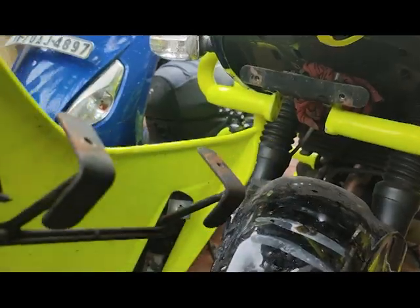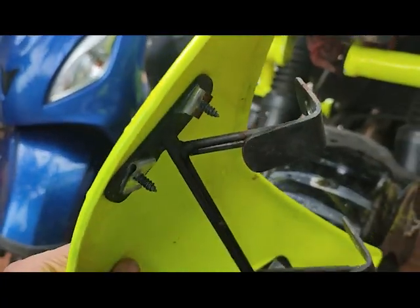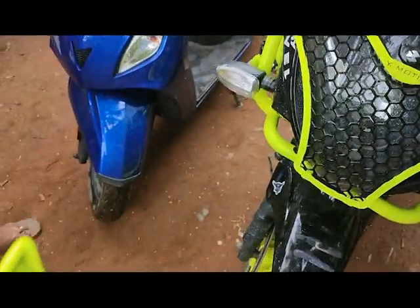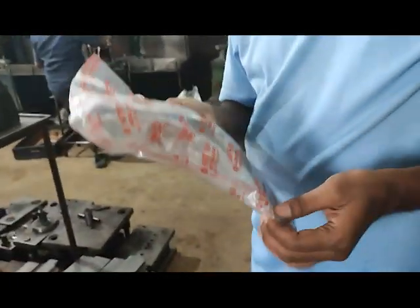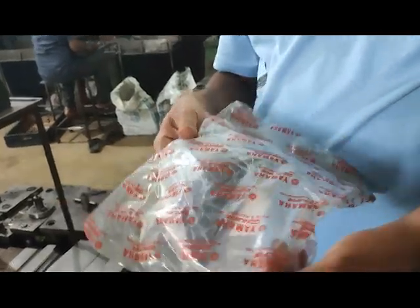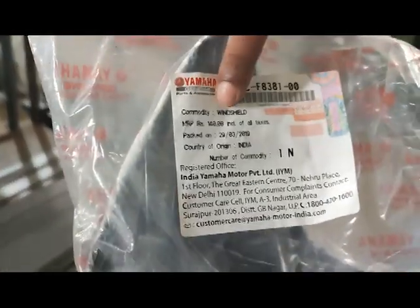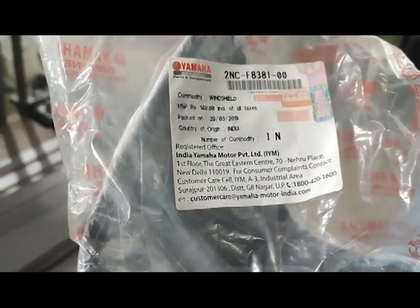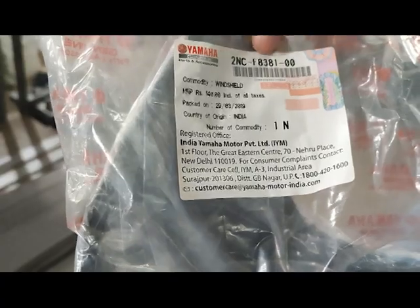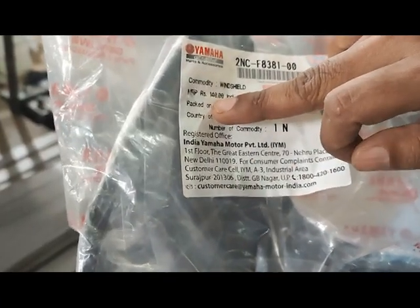It's just four to five pieces of material we are going to use. The main part is a Yamaha Ray scooter windshield — you can see 'windshield' written there. The part number is 2NCF8381-00, and it costs only 140 rupees.